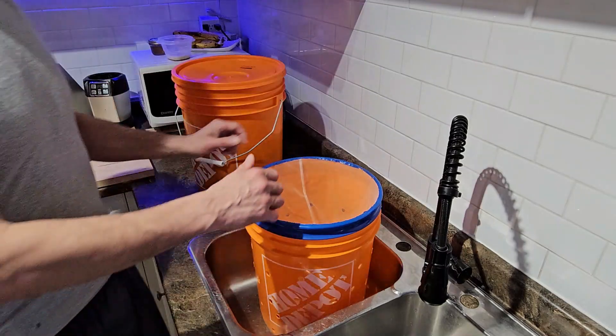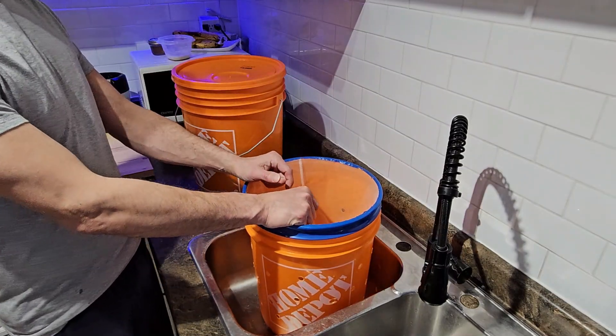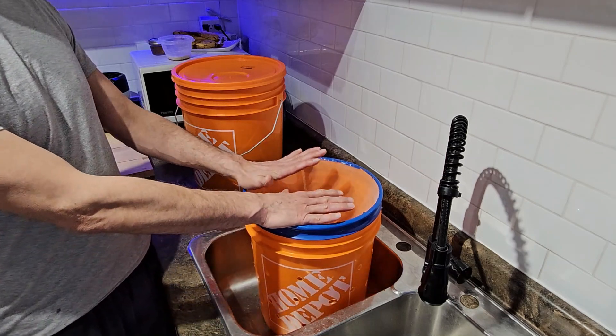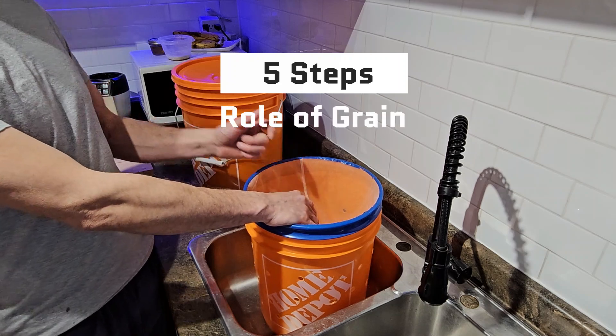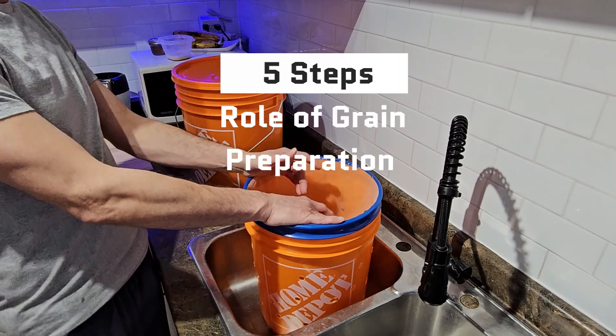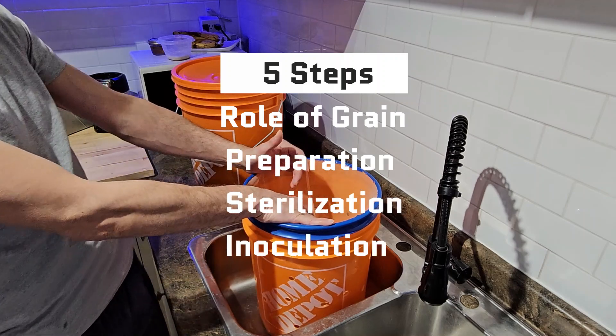All right everyone, welcome to grain prep for mushroom cultivation. In today's video we're going to talk about the five main steps: understanding the role of grain in mushroom cultivation, the preparation process, the sterilization process, inoculation, and finally incubation.